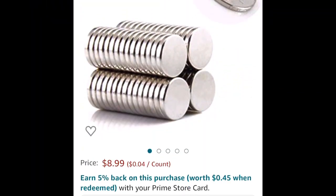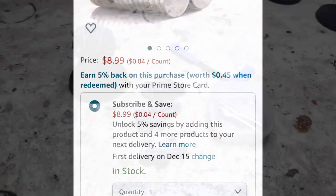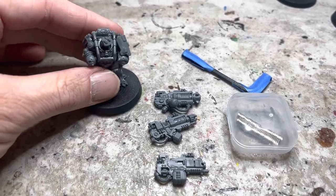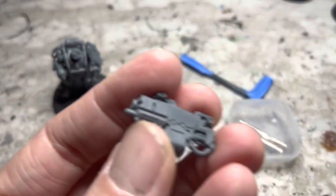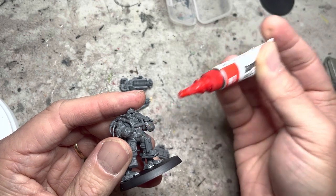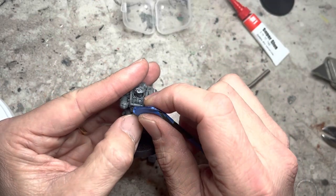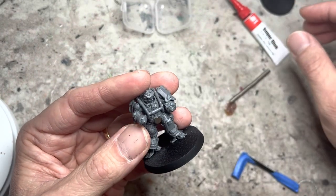Any one millimeter thick magnet will do, but I do recommend this four by one millimeter round. You will want to build up the complete models, but keep the three weapon options separate. Apply some super glue to the center of the belts of each model and apply a magnet to it. With the method that I'll be using, polarity shouldn't matter.